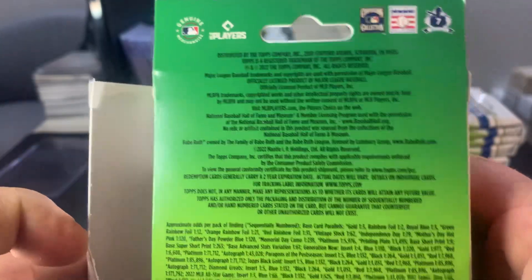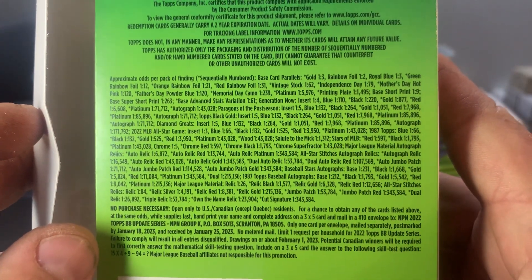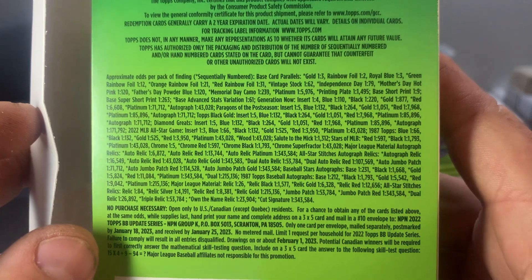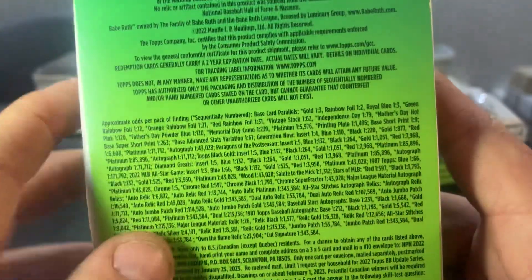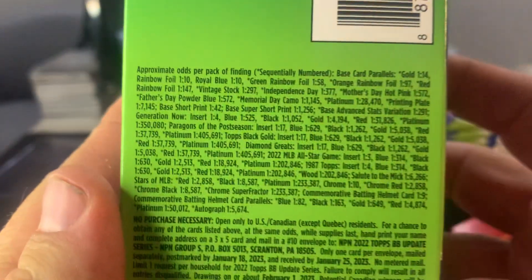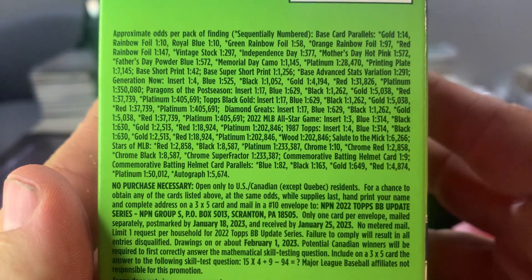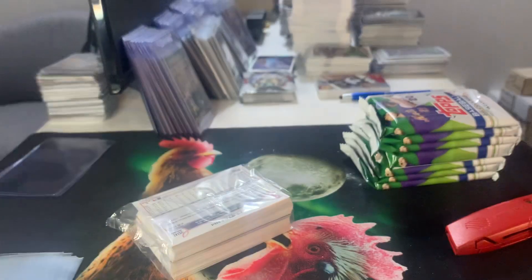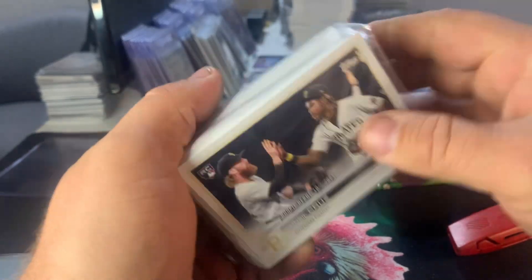Now here are the odds — they're down here. I think they're a little bit different between the two products just because this is one pack basically, so it's going to be a little bit different from the blaster. Let's take a look at those, and then we will take a look at the blaster box odds here — just a little bit different. If you want to pause there and take a look you can. Otherwise, we're going to take a look at the hanger pack first.